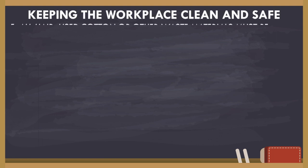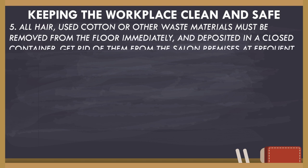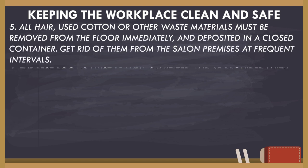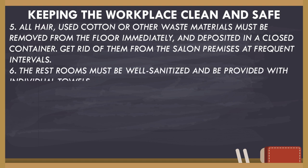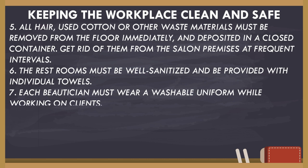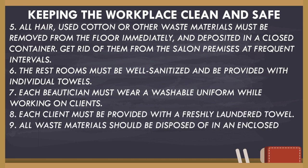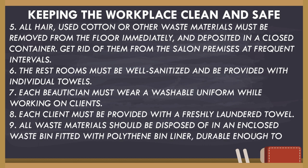All hair, cotton, and other waste materials must be removed from the floor immediately and deposited in a closed container. Get rid of them from the salon premises at frequent intervals. The restrooms must be well-sanitized and provided with individual towels. Each beautician must wear a washable uniform while working on clients. Each client must be provided with a freshly laundered towel. All waste materials should be disposed of in an enclosed waste bin fitted with a polythene bin liner, durable enough to resist tearing.